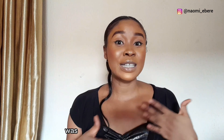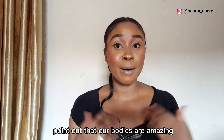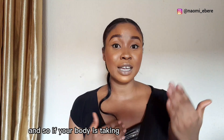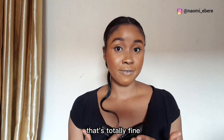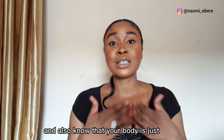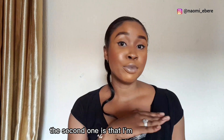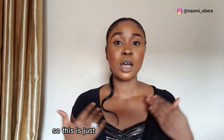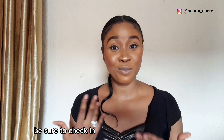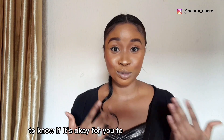So today I'm going to be telling you how I was able to shed some weight after undergoing a cesarean surgery. Let me first point out that our bodies are amazing, so if yours is taking some time to snap back, that's totally fine — take it one step at a time. Also know that your body is unique; it's not deformed. Second, I am not an expert, so this is just what has worked for me. Be sure to check in with your healthcare provider to know if it's okay for you.